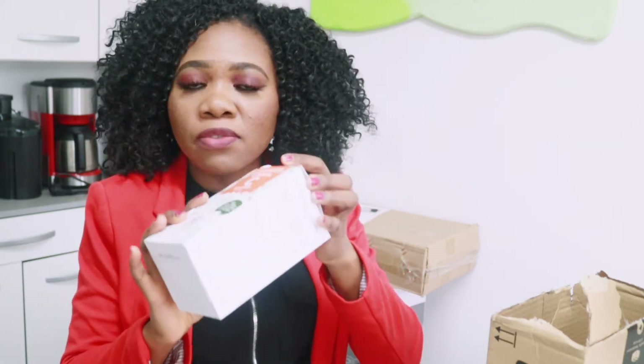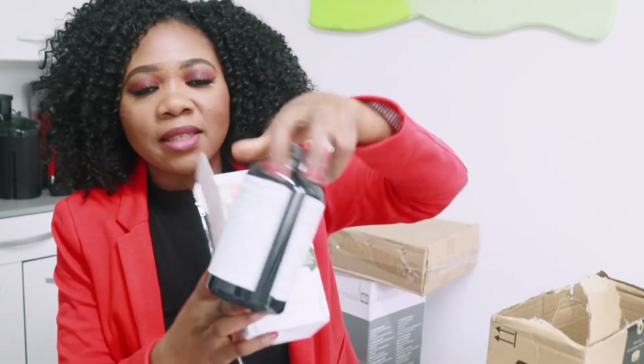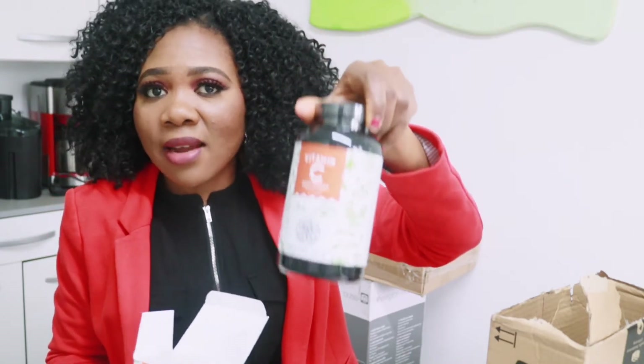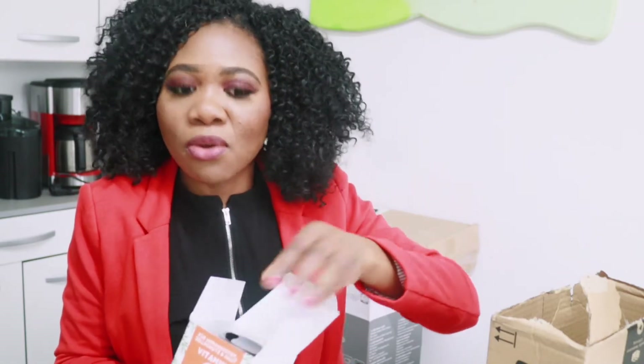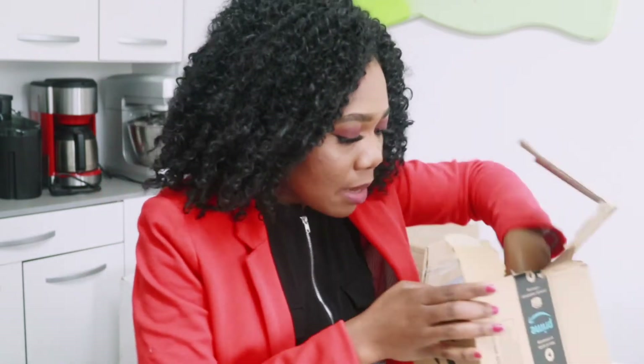Sometimes I have powdered Vitamin C that I put in my smoothie every morning. This is the family size package I bought because my previous one is finished — though I have the powdered one as well. Vitamin C is very necessary right now; our body really needs it with all these viruses going around. That's why I bought it.